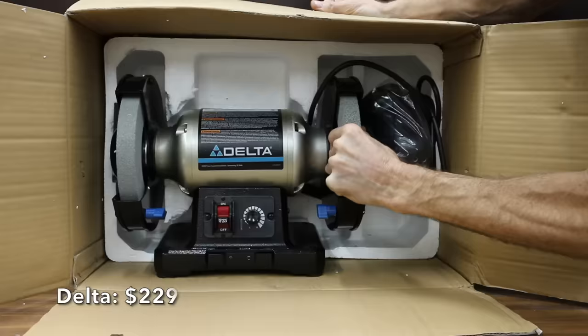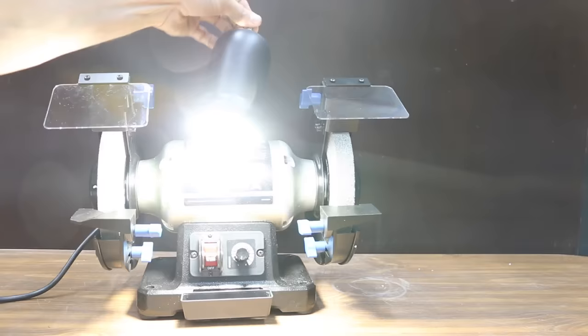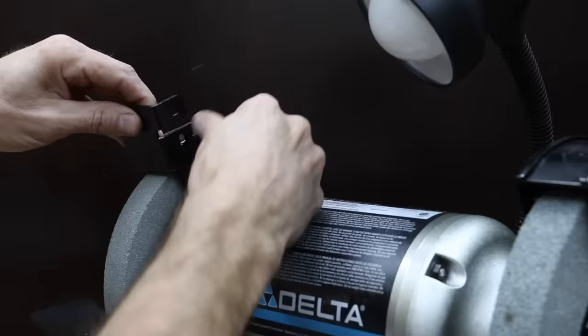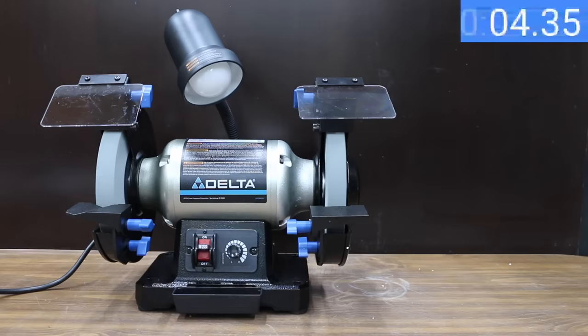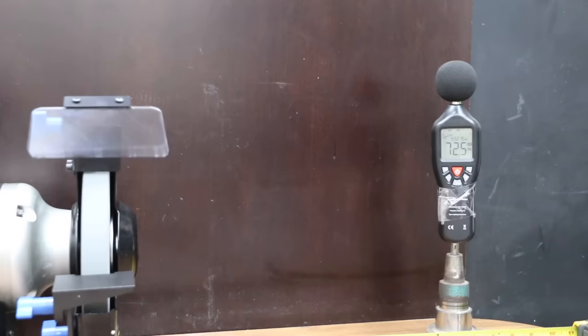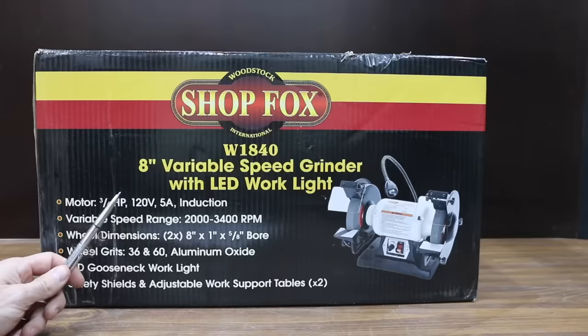At $229 is the Delta brand. The Delta did not come with a light bulb, but the built-in light includes an on/off switch that can handle up to a 40-watt bulb. Using a 12-watt LED, it is by far the brightest yet. It includes eye shields, a removable water tray, and a wheel dressing tool. Variable speeds range from 2,000 to 3,400 RPM, and it has a 5-amp induction motor. The Delta is made in China and weighs 40.27 pounds. It's the fastest yet at getting ready to work — very close to 7 seconds — running at 72.5 decibels and coming to a stop in only 48 seconds.